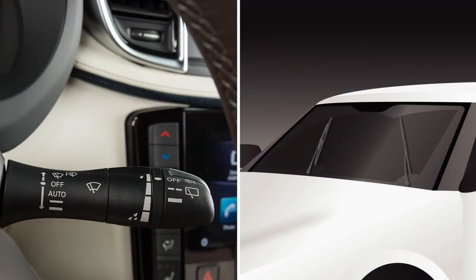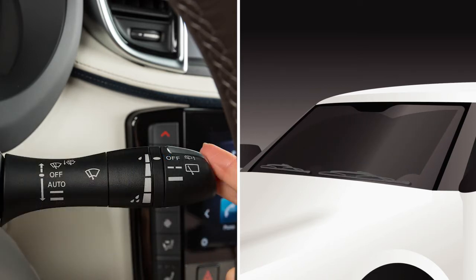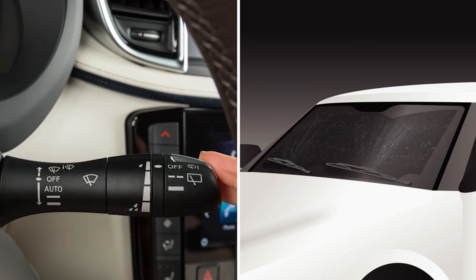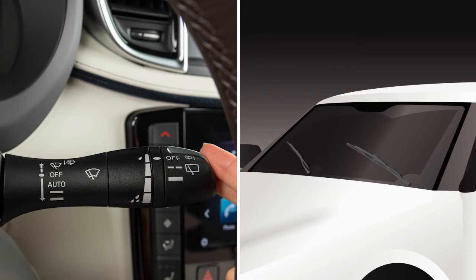Move the lever to this position for a constant low speed or to this position for a constant high speed. To operate the windshield washer, pull the lever toward you and hold. Washer fluid will spray and the wipers will sweep several times and stop. The wiper then sweeps once more after a period of time to clear the windshield of wiper fluid that may have dripped on the windshield.